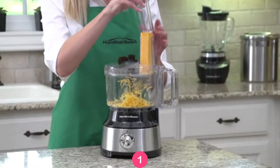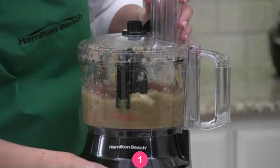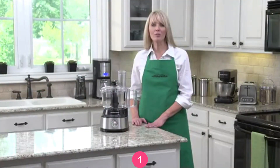The wide feed chute lets you add a whole block of cheese without pre-cutting. The food processor includes a stainless steel blade for chopping and pureeing, plus a reversible disc for slicing and shredding. And the powerful 450-watt motor comes with two speeds plus pulse control.